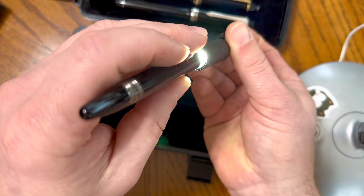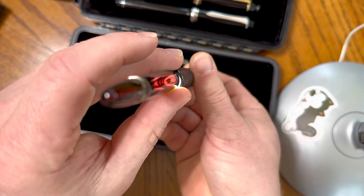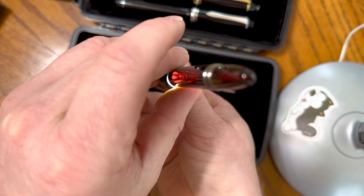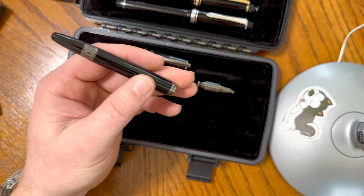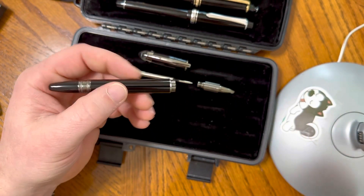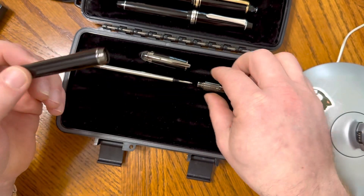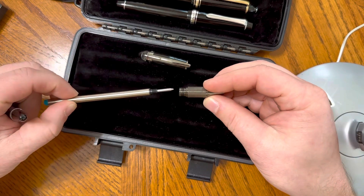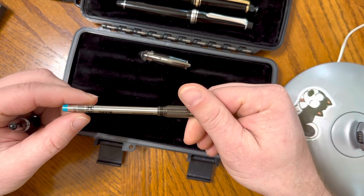Here's the translucence of the barrel itself. You can see it is very, very nice precious resin. It appears black when you don't have light behind it. It is the dark model, so it doesn't have a chrome look to it like most of the other white gold or platinum versions do.